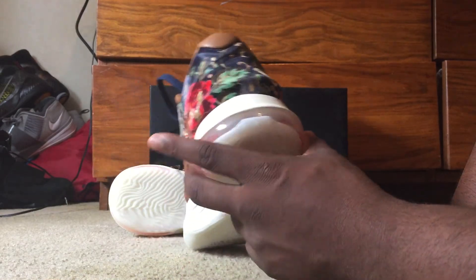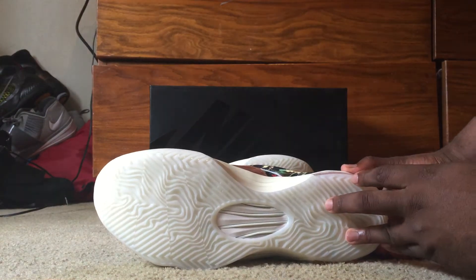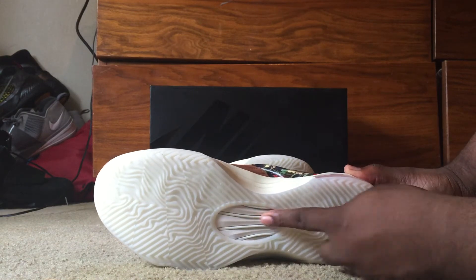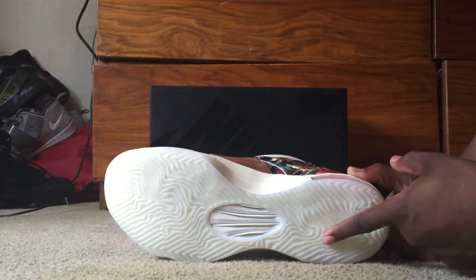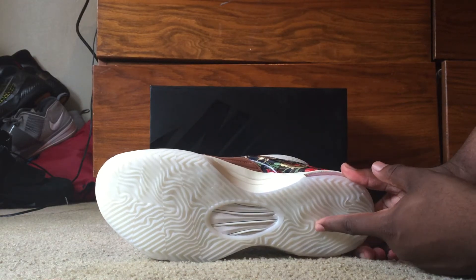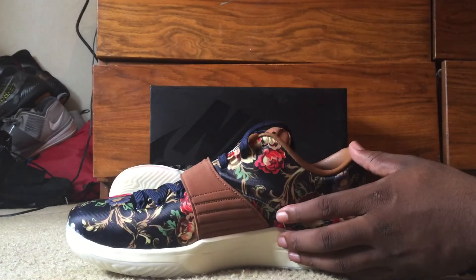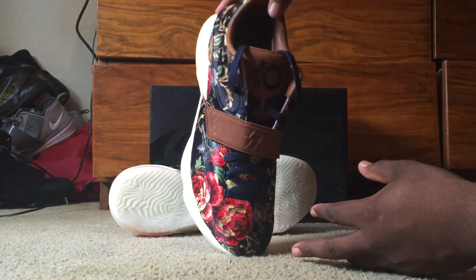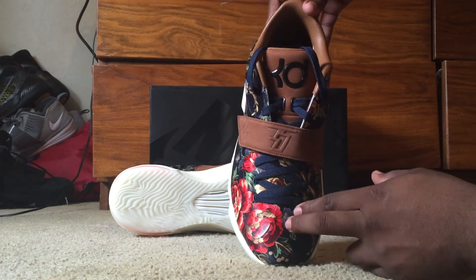Nike Zoom 180 on the back, on the heel. And then you got your design right here. I actually like these. I'm trying to find a shirt to go with these before I actually start rocking them. So right now they're just chilling in the closet. I also like the mesh right up here in the toe area.